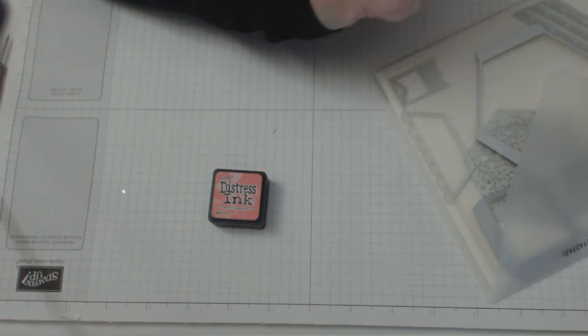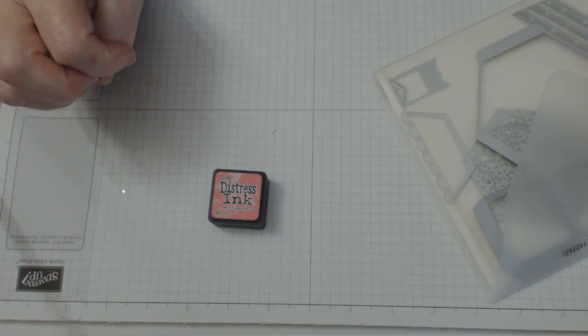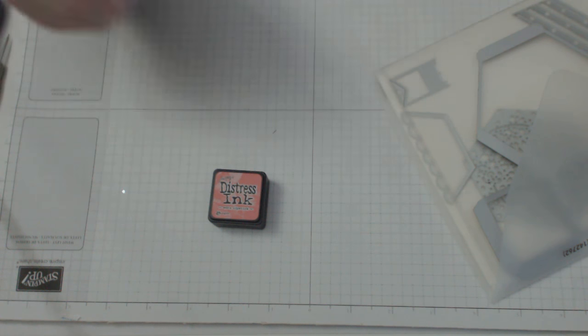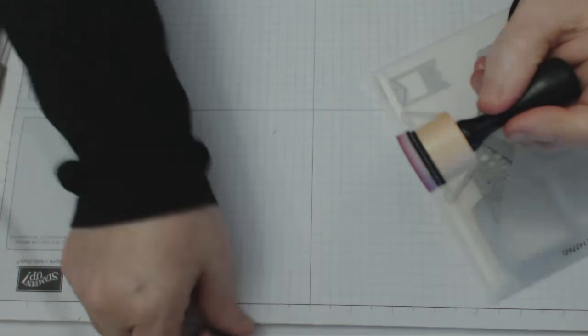I did a previous tutorial where I used the same paper with Indigo Island - a beautiful blue - and all of them work. You just need to have your blending tool and your ink of choice.